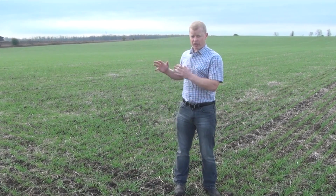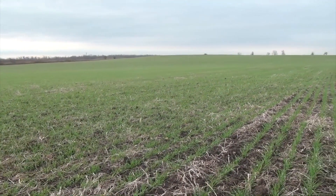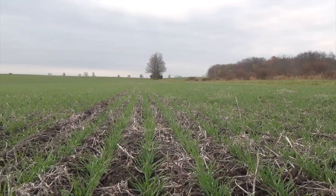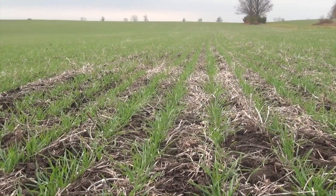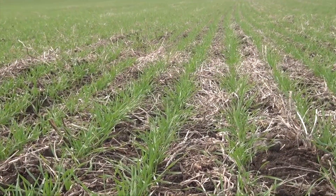In a perfect world, we have a clean field like this one where the producer was able to go in with a pre-plant weed control treatment to get rid of all the winter annual and perennial weeds, getting the crop off to a clean start. That's the best way to minimize yield losses from weeds.